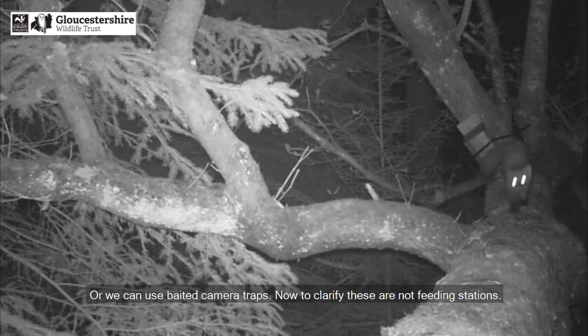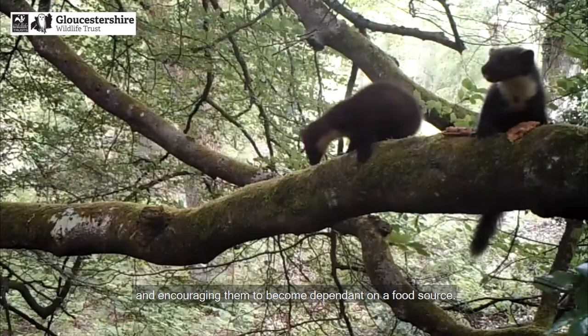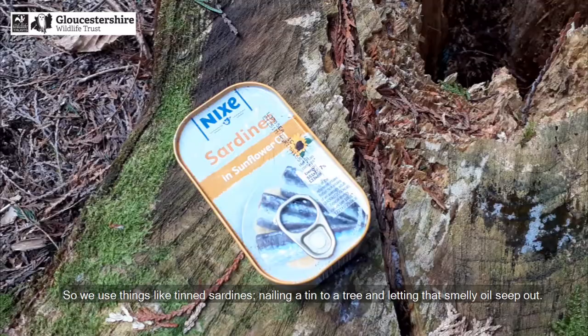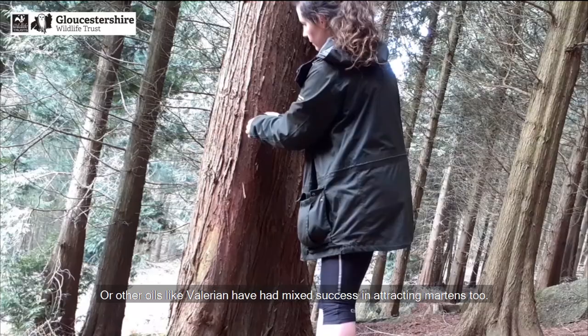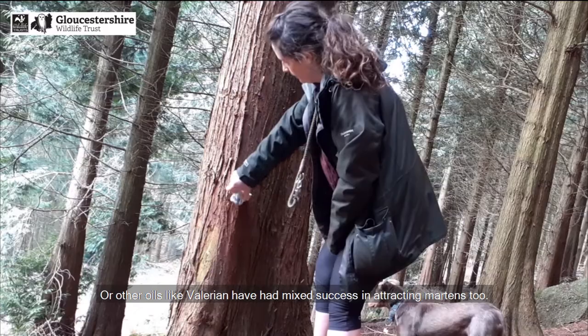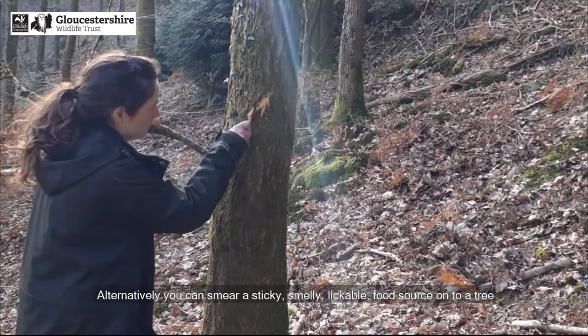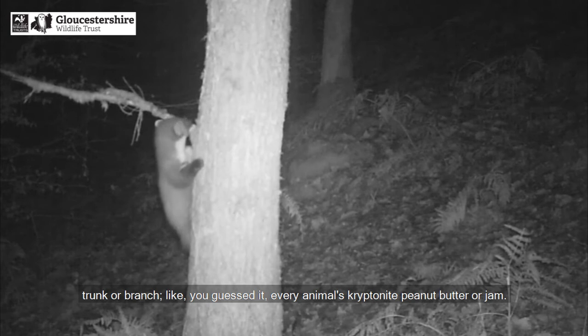Or we can use baited camera traps. To clarify, these are not feeding stations — marten monitoring does not equate to feeding animals and encouraging them to become dependent on a food source. With baited camera traps we use lures: something really smelly that they can't just grab and run off with. We use things like tinned sardines, nailing a tin to a tree and letting that smelly oil seep out. Other oils like valerian have had mixed success in attracting martens too. Alternatively, you can smear a sticky, smelly, lickable food source onto a tree trunk or branch — like, you guessed it, every animal's kryptonite: peanut butter or jam.